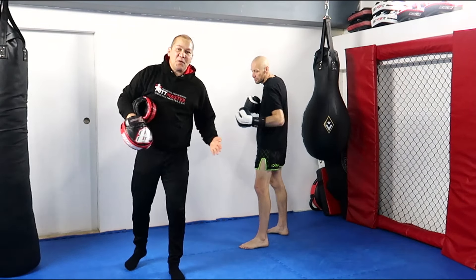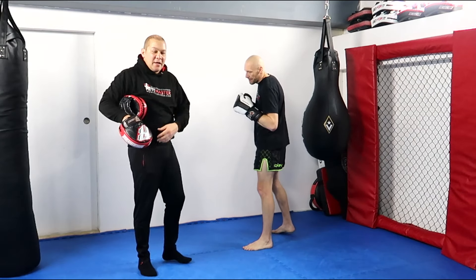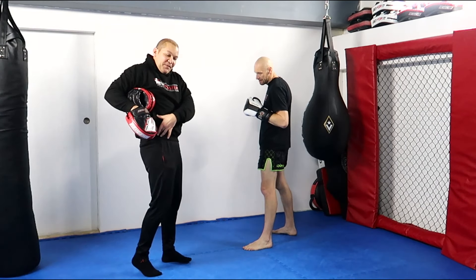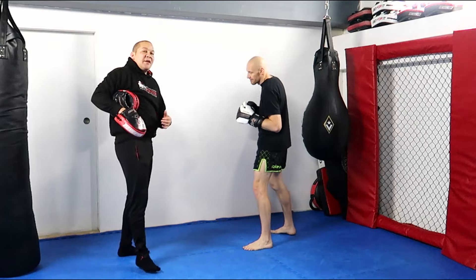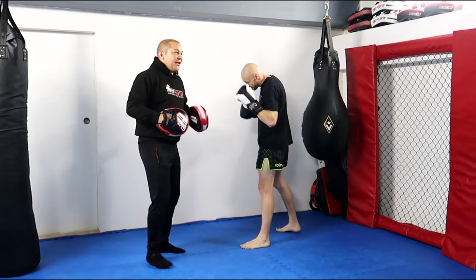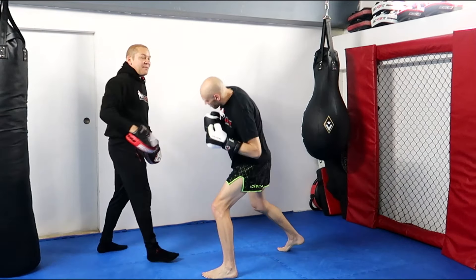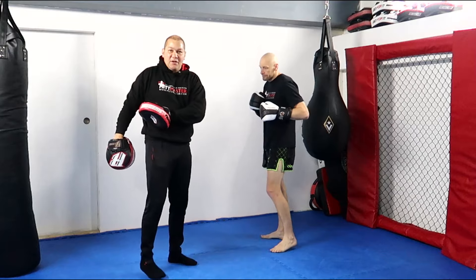Remember, the liver shot is 45 degrees up underneath the floating ribs — try not to hit too high. You want about a couple of inches above the hip bone, going up into the body to get maximum effect. So he goes jab, slips my jab, and I place the pad on my liver so he knows where to hit.